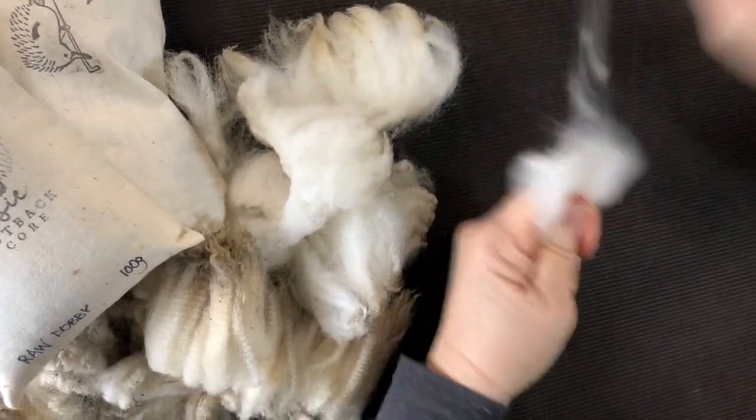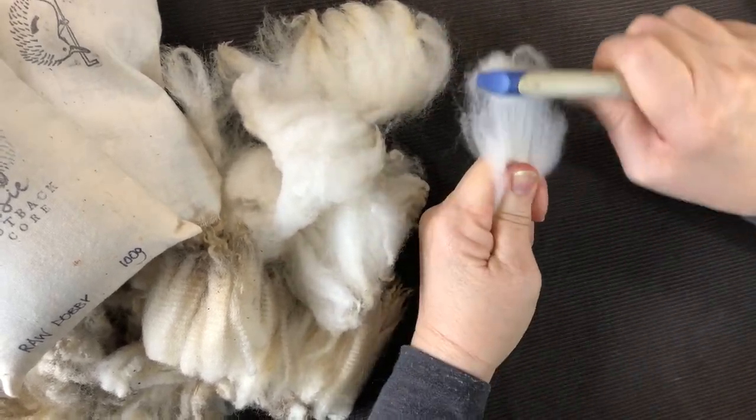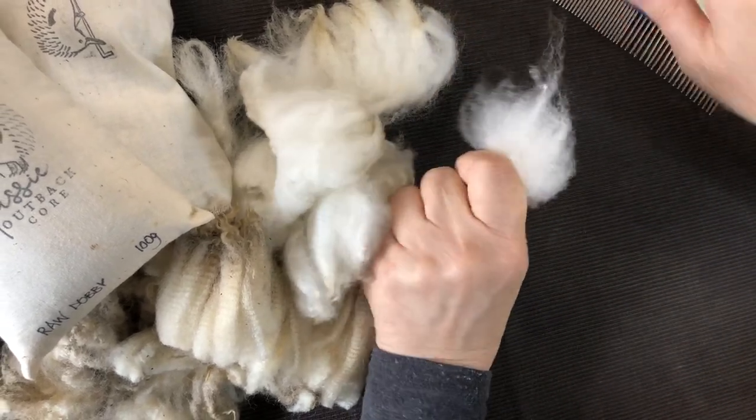You can see that end there is a little bit trickier because that's the cut end and it's started to felt a little bit. There's also some second cuts in there which you want to try and get out.